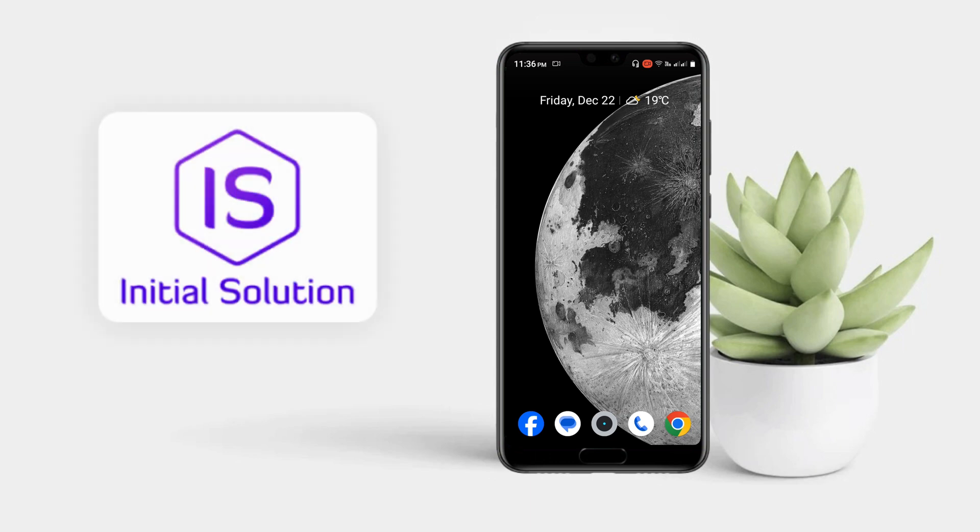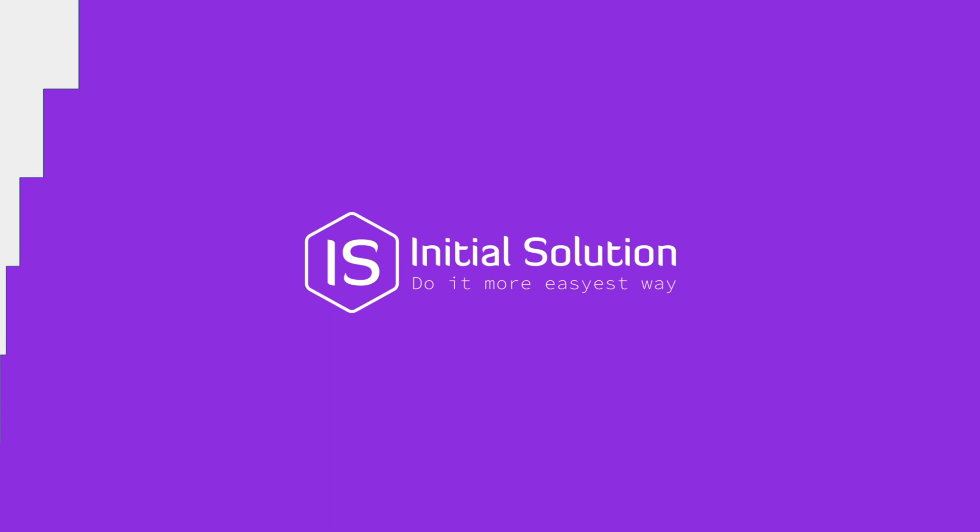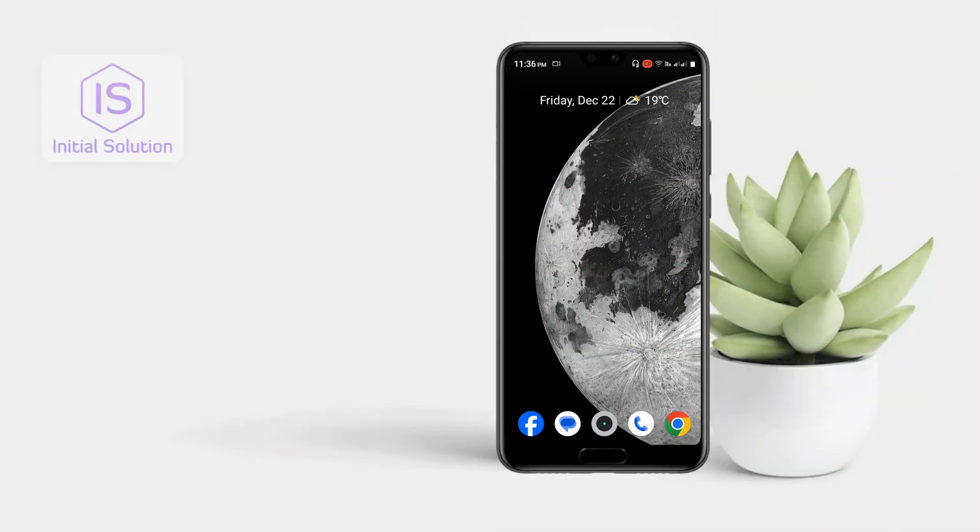Hey people, hope you all are doing good. Welcome to my channel Initial Solution. Today in this video I'll tell you how to turn off an Android phone. This is a very easy process — just press your power button for one to two seconds.